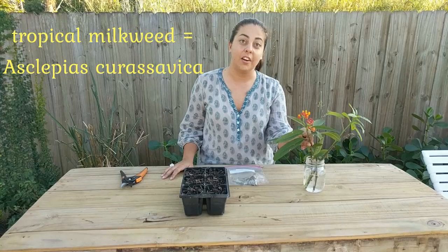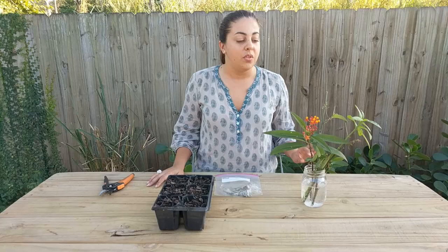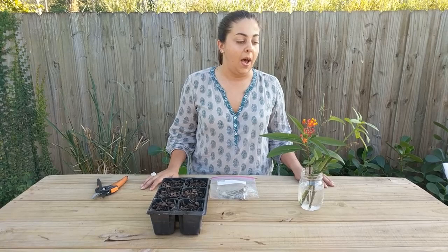Tropical milkweed is the host plant, specifically the larval host plant, of queen and monarch butterflies, although the adult butterflies will use them as nectar sources as well. It tends to be the most commonly available milkweed species in garden centers.